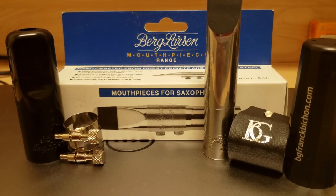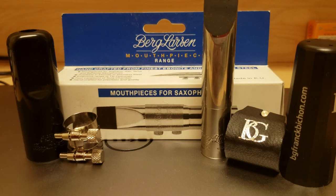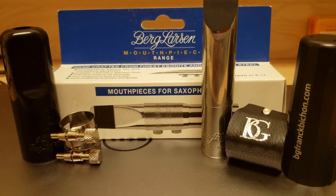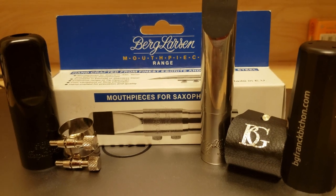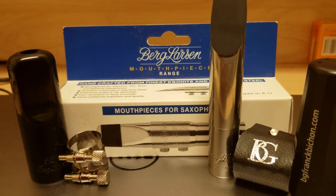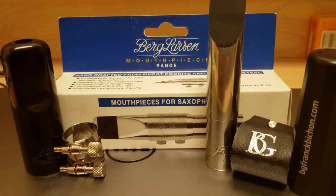The second takeaway is definitely the ligature — just make sure you get a different ligature when you decide to order one of these mouthpieces. And the third thing is that the mouthpiece definitely feels smaller than what the tip opening number implies.